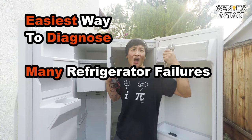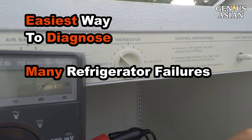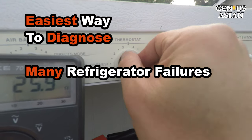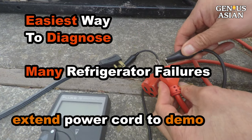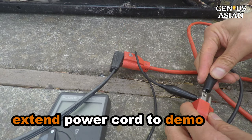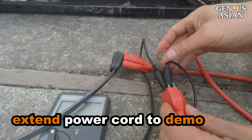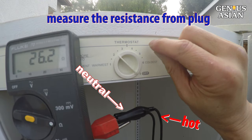I'm the genius Asian. Welcome to the genius family. Today I'm going to show you the quickest way to diagnose why your refrigerator is not working. The refrigerator's own power cord is short, so I am connecting it to this orange power cord to have a better demo. Then I connect the multimeter probes to the power plug's hot and neutral to measure the resistance.